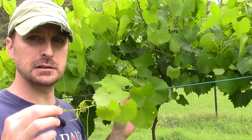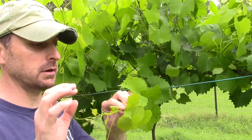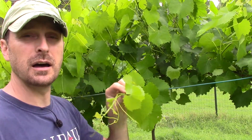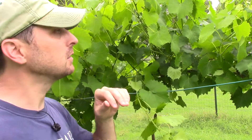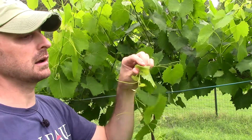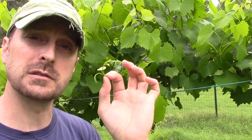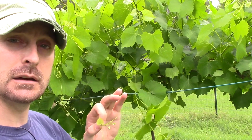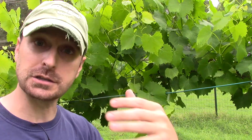We've tied one of our laterals off and this is pretty long — probably 15 inches past our outside wire — and there's no fruit on the end here. What we want to do is tip prune it: if it's tender enough you can just pinch it off, otherwise take your pruners and just cut the tip off. What that's going to do is stop the growth at the end and put the energy back into the lateral itself, giving you better fruit and more energy for fruit production.